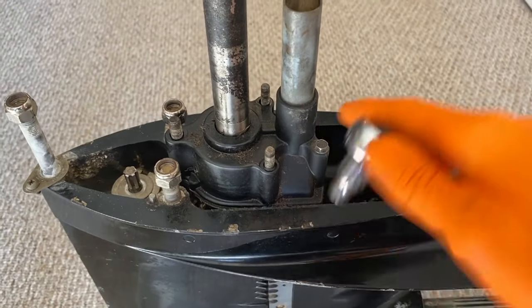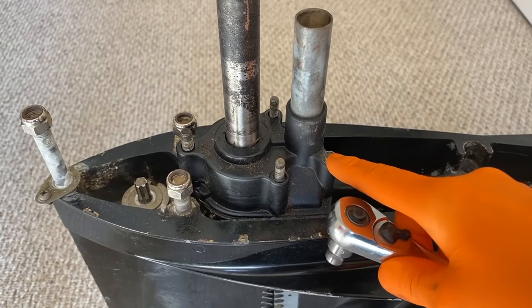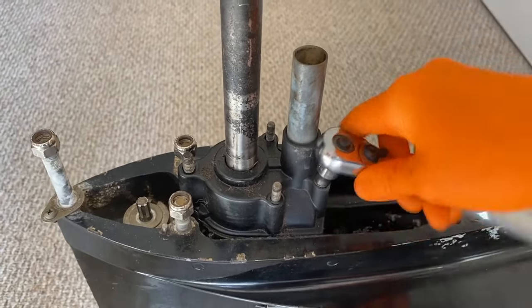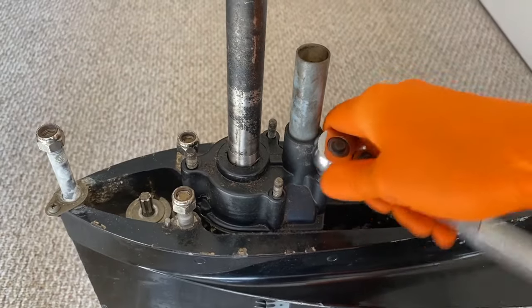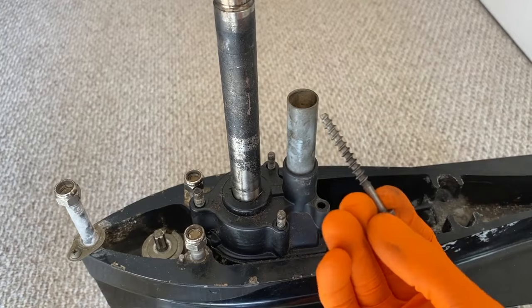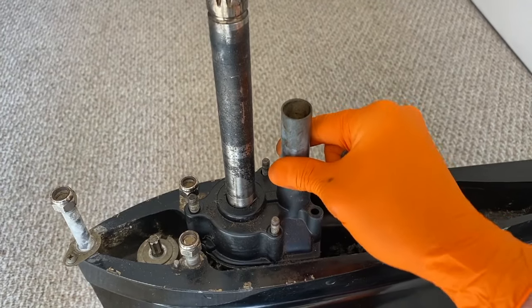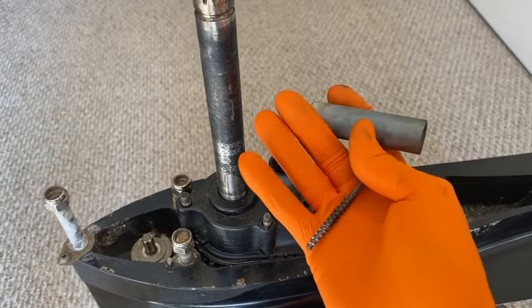Next, the little five-sixteenths bolt. Be careful as you maneuver the socket in place — you may not be able to get a socket on it and may need to revert to a wrench due to the shape and clearance of the housing. Be patient and careful; do not strip it unless you're replacing this bolt altogether. From here, we can carefully remove the water tube. It should just pop right out — this acts as a guide. Set these aside.